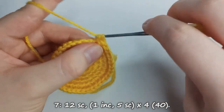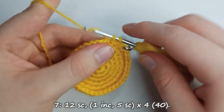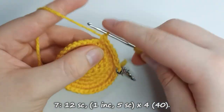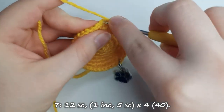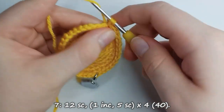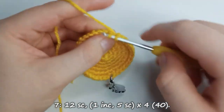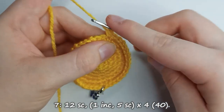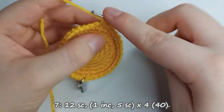For row 7 we do 12 single crochet stitches, then we do one increase. After the increase we do 5 single crochet stitches, and we repeat from one increase to five single crochet stitches four times, for a total of 40 stitches overall.